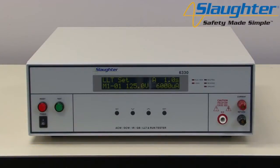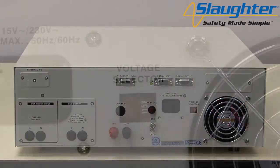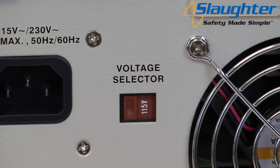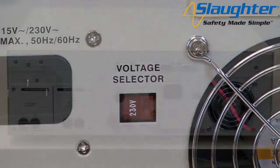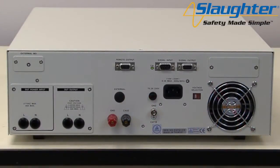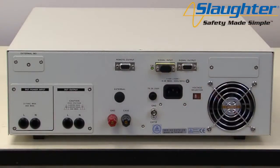First you'll need to power up your 6330 tester. Check to be sure the correct input line voltage has been selected on the rear panel, either 115 volts AC or 230 volts AC. You'll also need to insert the remote interlock key into the 9-pin signal input terminal on the rear panel of the 6330.